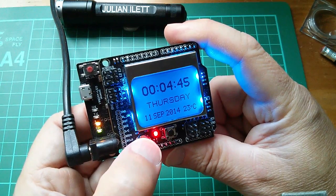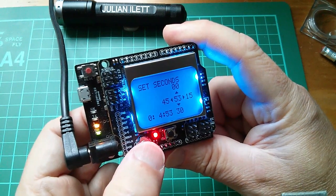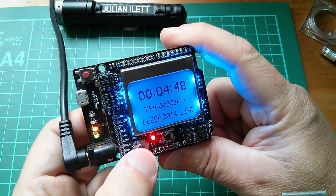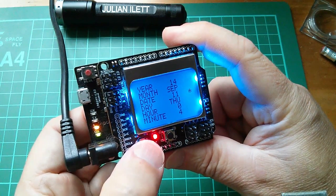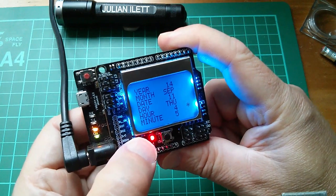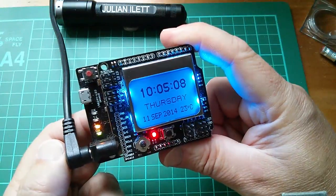Let me just change the seconds. We did a slightly different method for this — we figured that typing in a number of seconds was a bit pointless, so we've got a zero-zero option, 15, 30, and 45. Let's do the hour as well. It's about 10 a.m. There we are — 10:05, Thursday the 11th of September 2014.